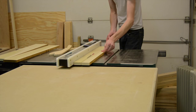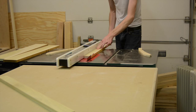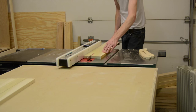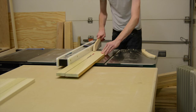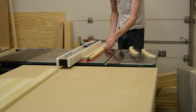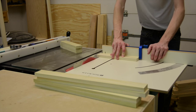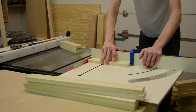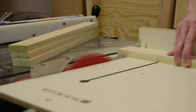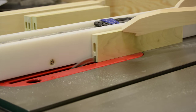The next thing to do was to cut all the parts down for the doors. I ripped all the pieces at the same time — I believe to two and a half inches in width — and then cut all the pieces to length on my cutoff sled.